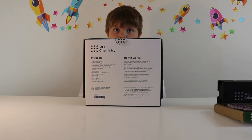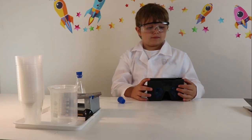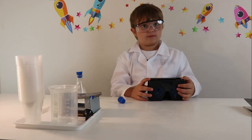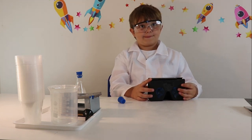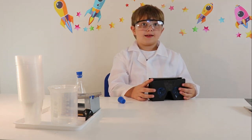A smartphone clip-on macro lens, which I can't wait to use, and the smartphone stand. We have unboxed all of the items that were in the starter kit, and we also get a virtual reality headset!